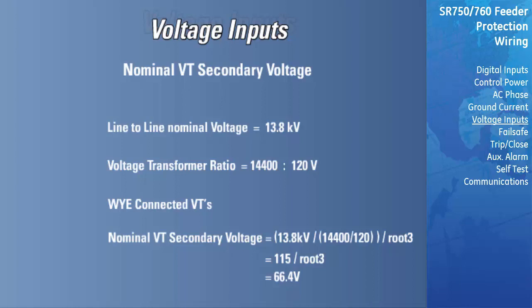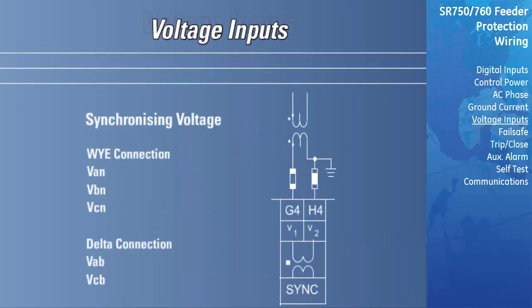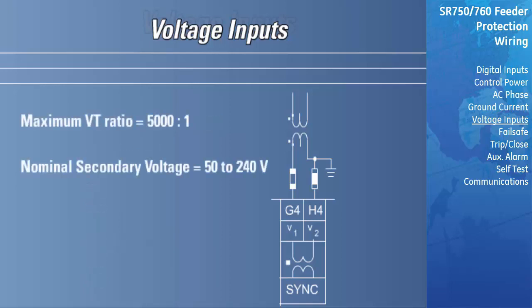The line voltage input is used for the synchrocheck function of the relay. The relay will compare the voltage amplitude and phase angle as well as the frequency of the line VT to those metered on the bus VTs. Based on the settings programmed, it will then allow or block the closing of the breaker. The line VT can be connected as either a Y or delta; the relay must be programmed with the connection that is used to allow for compensation of the phase angle. As with the bus VTs, there is a maximum allowable VT ratio of 5000 to 1 and the nominal secondary voltage must fall between 50 and 240 volts.